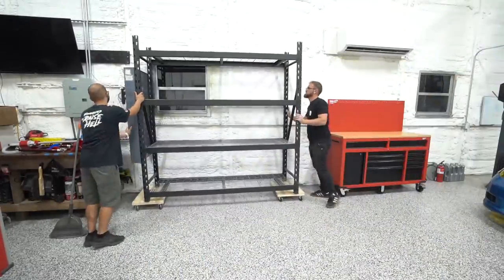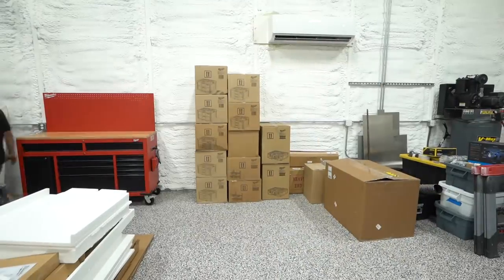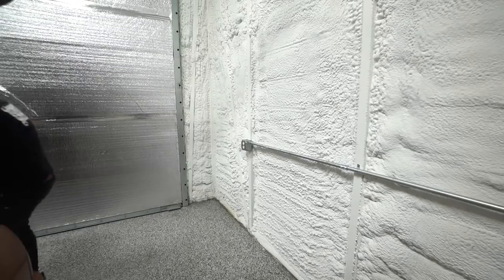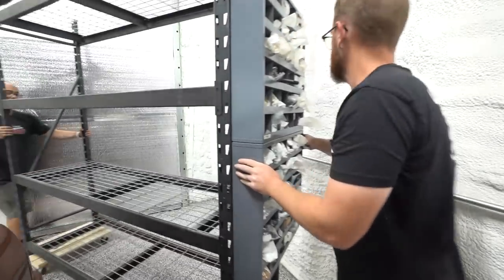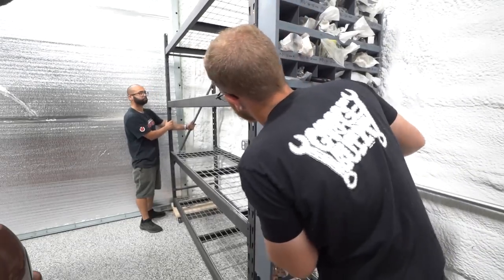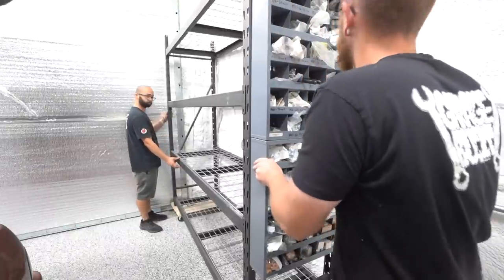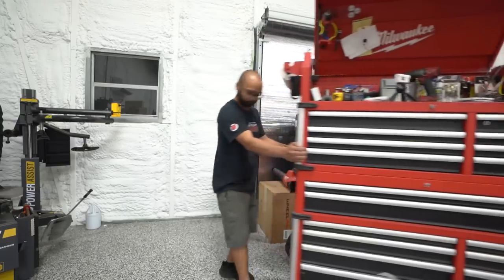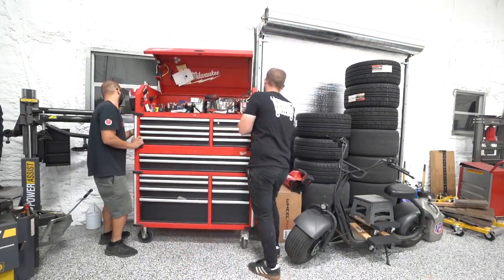We got the old toolbox moved, cleaned things up, and got the new toolbox in place. We're happy keeping them uniform. We shoved the shelf into place but realized it was kind of an eyesore right in the middle of the work area, so we moved all of our Packout stuff and tried squeezing the shelf over here. It's going to be tight, but we need the storage and wall space, and it doesn't seem like it'll impact things that much.